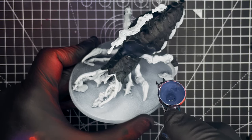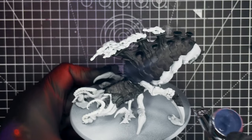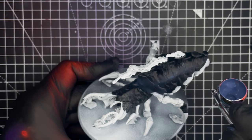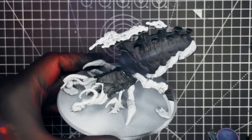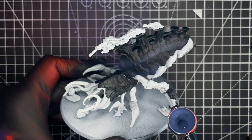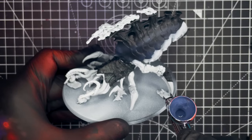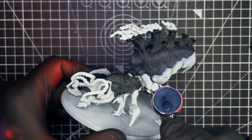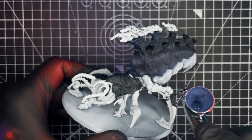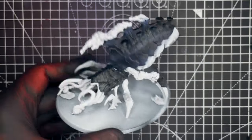We're going to start the airbrushing by using Citadel Base The Fang. Normally I would be using a dry brush here to try and hit all of the edges on the armour, but using the airbrush we should be able to get a much smoother effect. What we're trying to do here is hit as many of the raised parts in the armour with this dark blue colour. It doesn't matter too much if you're not very accurate here, as we're just making an outline of where the highlights should be. Make sure you take your time and go over with multiple passes if need be.